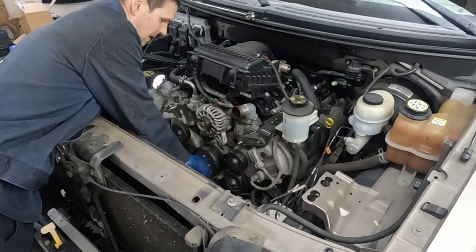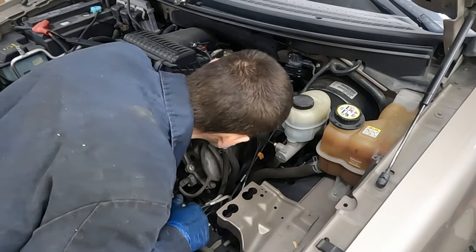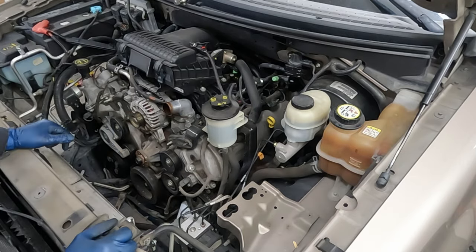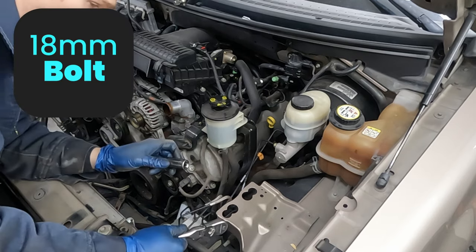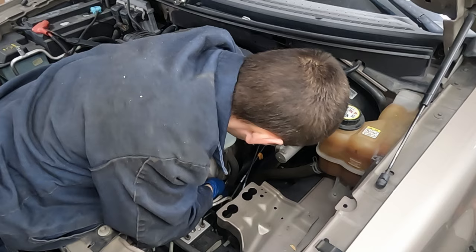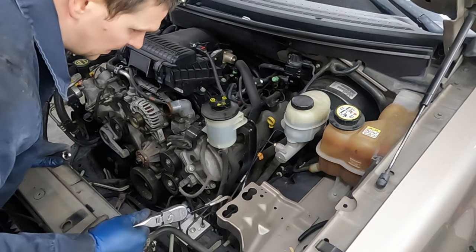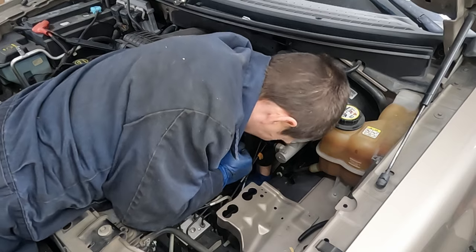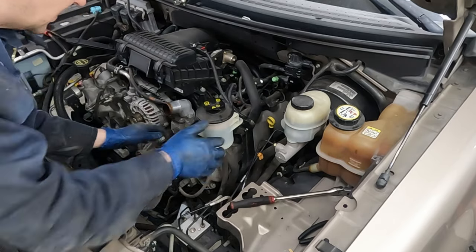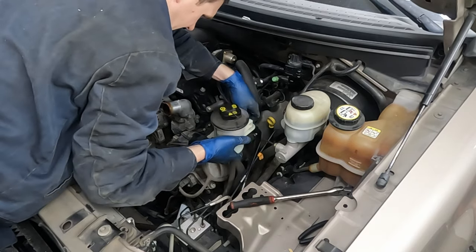Let's start on the driver's side - this is the easiest side and makes it feel like we're making progress. Power steering pump reservoir: follow this black bracket all the way down, get that loose - it doesn't have to come all the way off, just loose so this whole thing can be pulled out of the way. Use an 18 millimeter deep socket. This coolant hose is annoyingly in the way - we're just going to remove it.